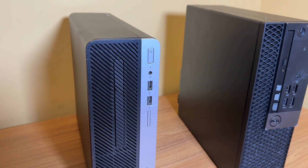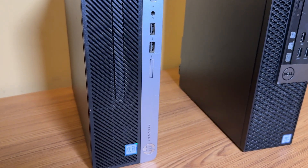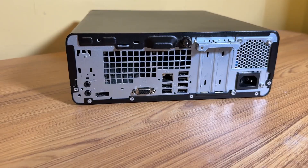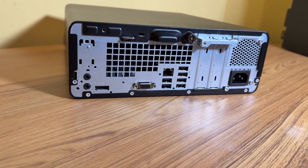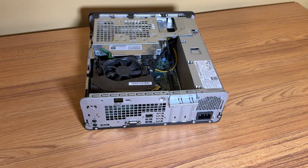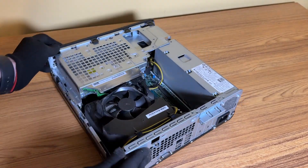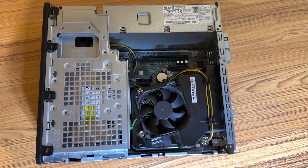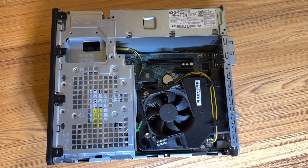The first PC I'm going to take a look at is the HP ProDesk. On the front it's got two USB ports and a headphone jack, and on the back it's got six more USB ports and a DisplayPort. Opening it up, it looks a little dusty but not too bad — I've definitely seen worse. No hard drive like I said, and I can't see the RAM until I pull the hard drive cage out.